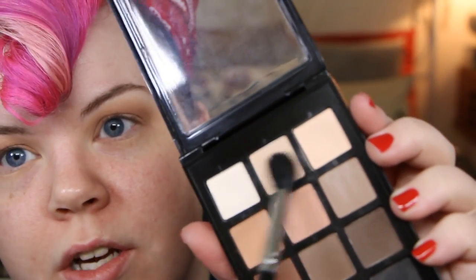Tap off the extra and with a flat brush I'm just going to pack that onto my lid. And then finally sweep that over the crease color just to make sure that they're all nice and blended and everybody's getting along. If you want, you can go in with the center shade and a fluffy brush and just blend out the edges and highlight if that's your thing.